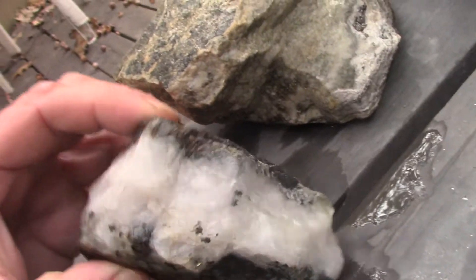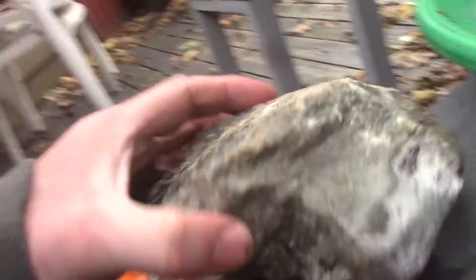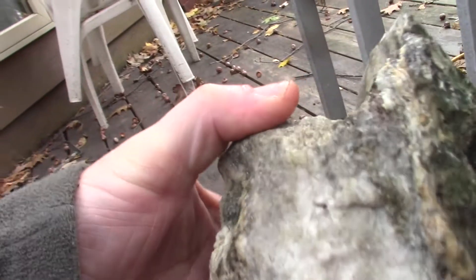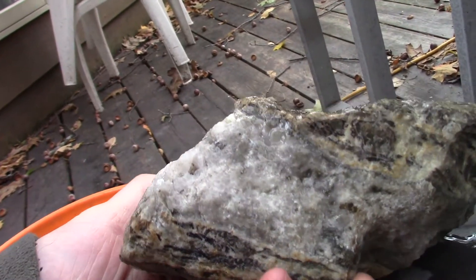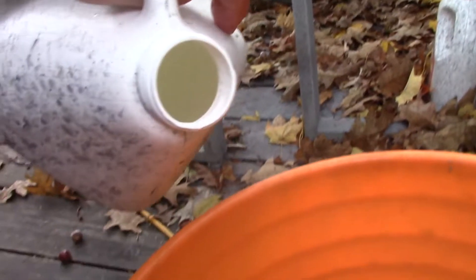If it's quartz the acid won't touch it. I'm using muriatic acid. Here's what I've done — there's rock number one, and in this pail it's just water right now. This is rock number two, and into the pail it goes, just like that. I'm adding muriatic acid — I don't want very much to start, so it's very diluted, probably about ten percent.